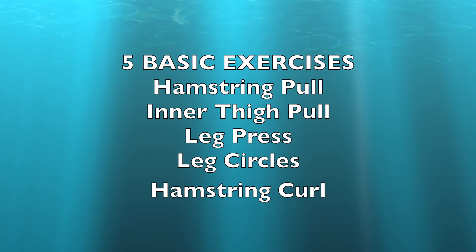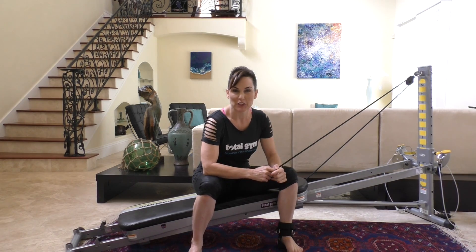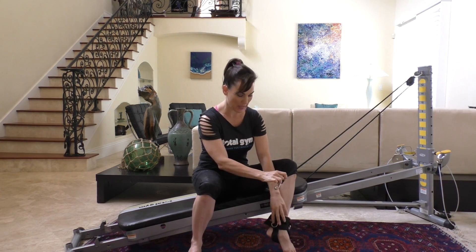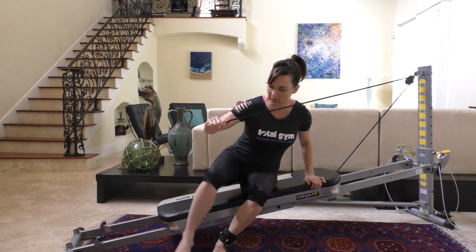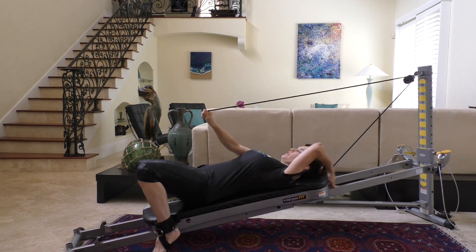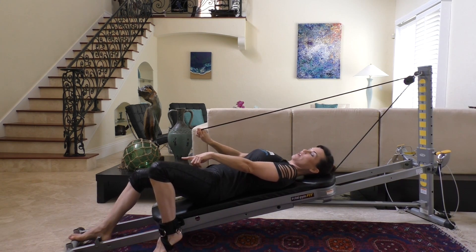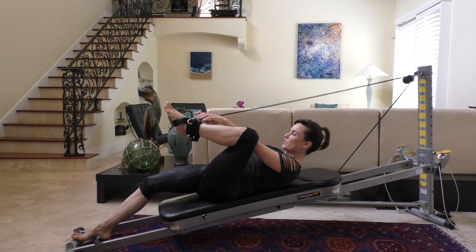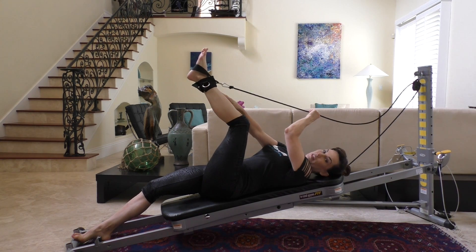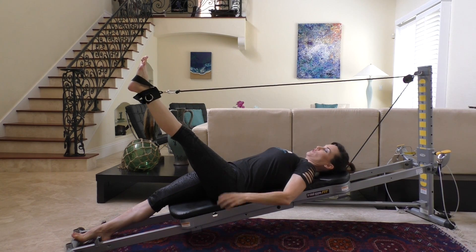There are five basic moves to do with the leg pulley system. The first one is called the basic hamstring pull. Take the top cable and attach it to the ankle harness. Straddle your glide board and lay back, making sure your hair is clear. Put the other foot down on the base of the machine and attach your cable to the front ring against the tibia.